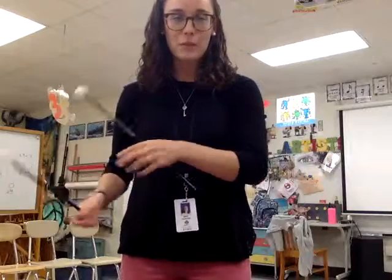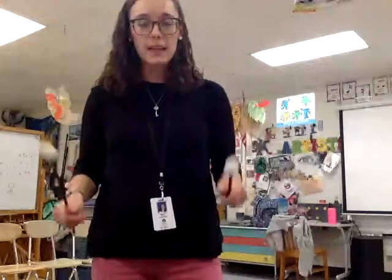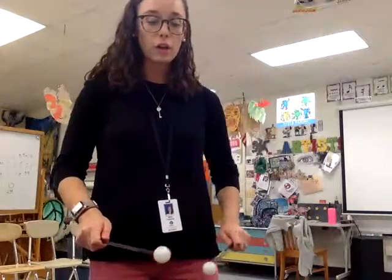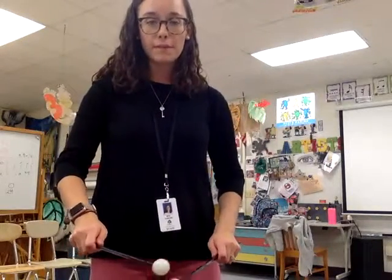Also, we need to make sure that we are not rushing during this one. It can be really easy to try to go fast. You can go faster, but it all needs to be at a steady beat. So remember, I'm starting on our new note, our low A down below B flat. Here we go with Shark.